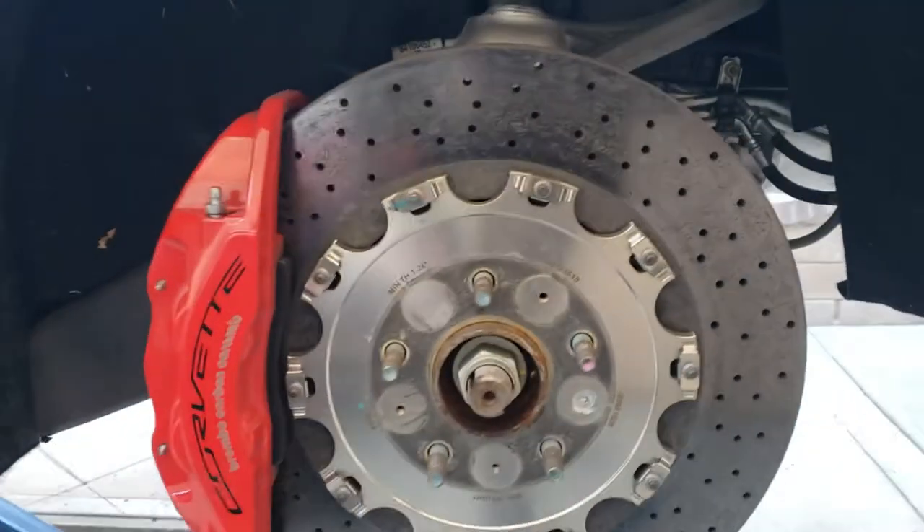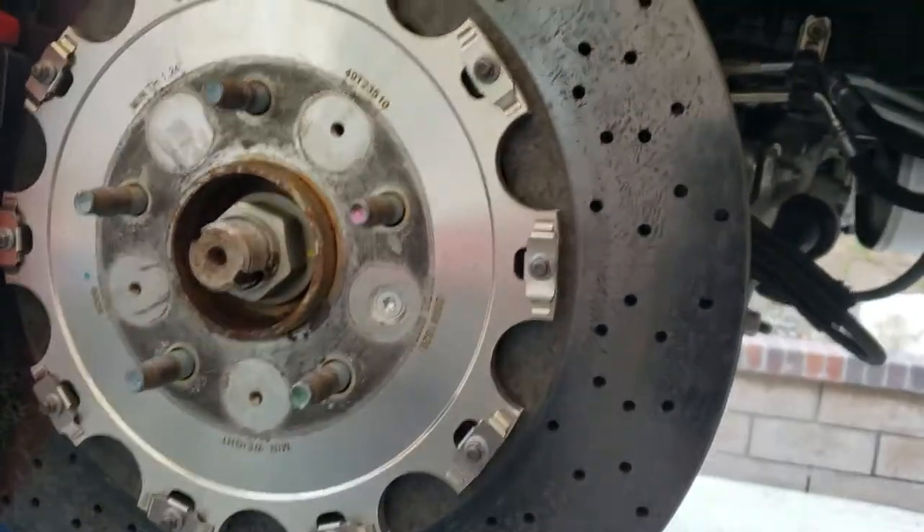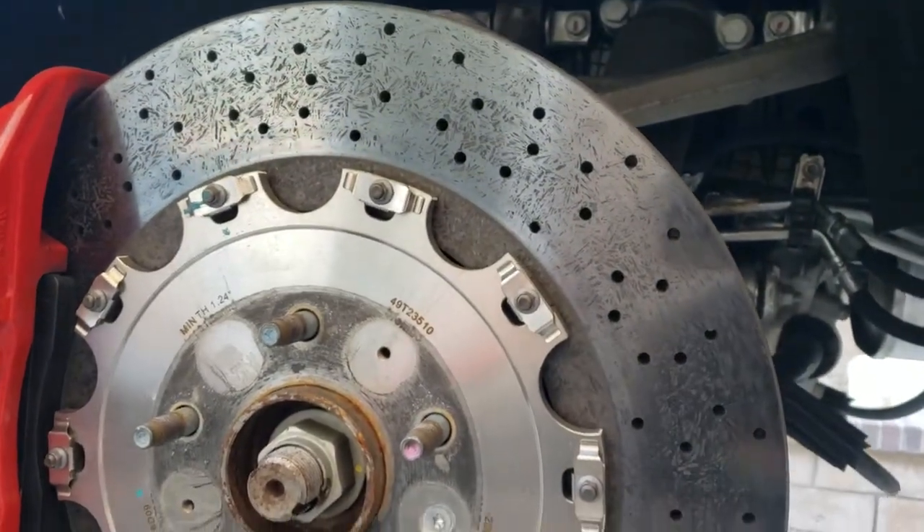Here's the back — it has twice as many track days as the front, so I've already replaced those once.